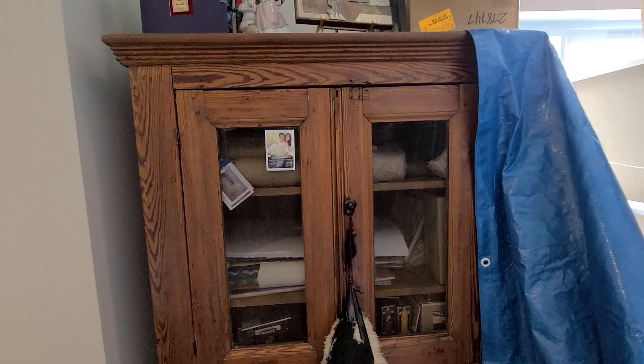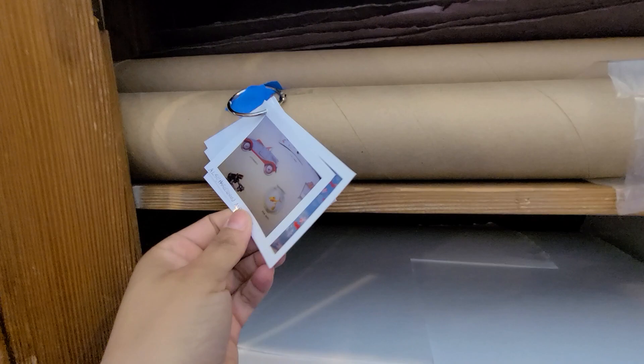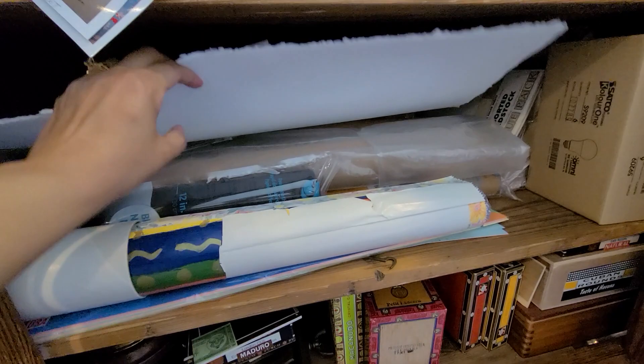Over here is where I keep all my lovely luscious papers. I am something of a paper junkie, so I have lots and lots of options when I am making collages and altered books — sometimes even assemblages need some of the papers I have in here.